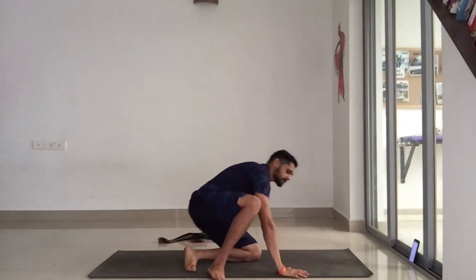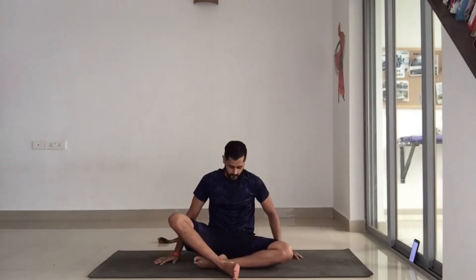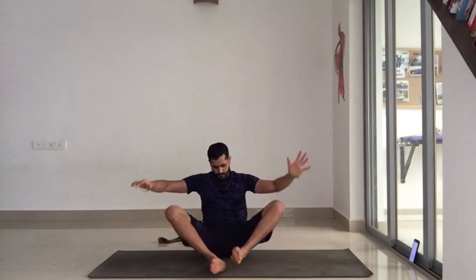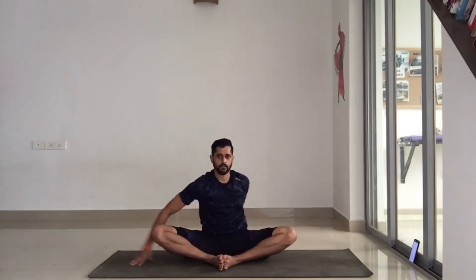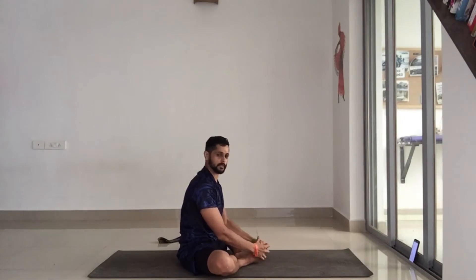For the first one today, we're going to be seated in a butterfly position, which is basically feet together. You want to try and bring the feet as close to your body as you can. If it's difficult to pull the legs in close, then keep them a little bit out — that's not a problem.